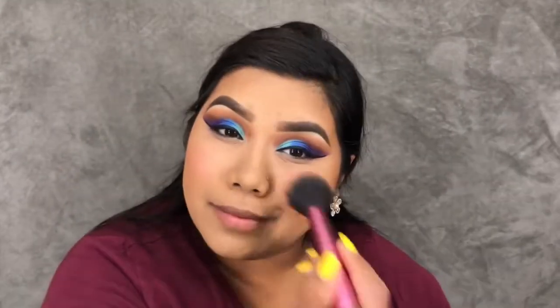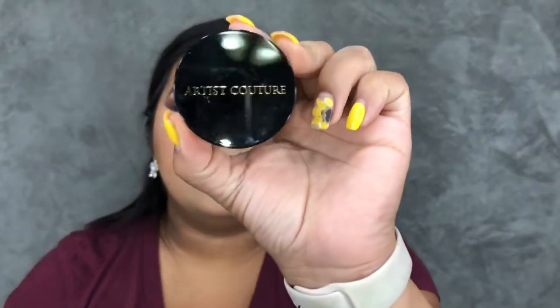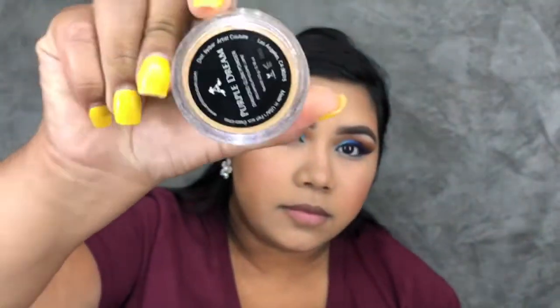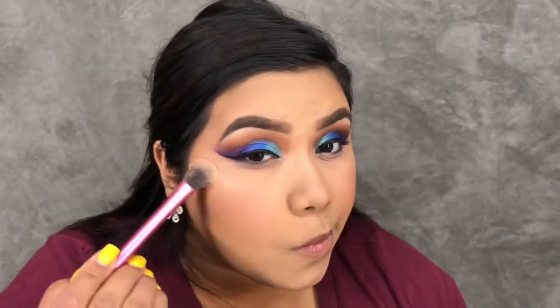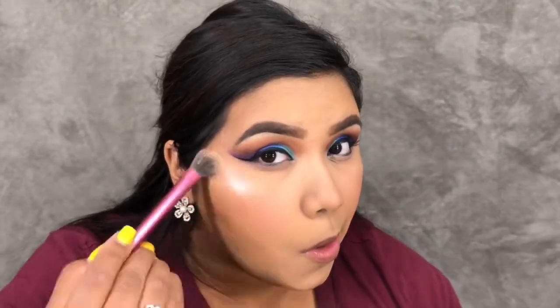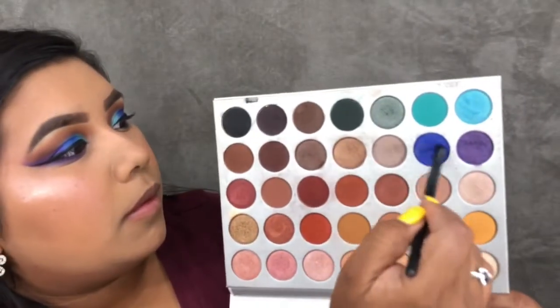For blush I'm taking the Pink Passion blush trio in the shade Rose. Then for highlight I'm taking the Artist Couture Diamond Glow Powder in Purple Dream — this has been my favorite highlight recently. I apply it on top of my cheekbones, down the bridge of my nose, and on my chin.